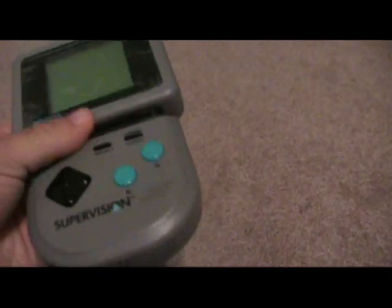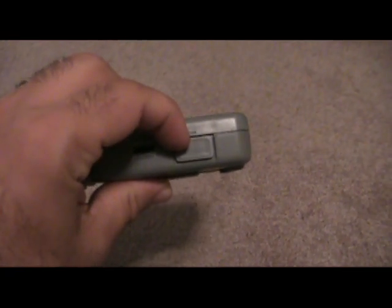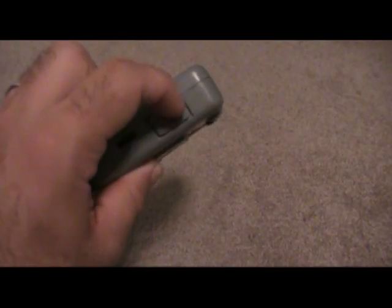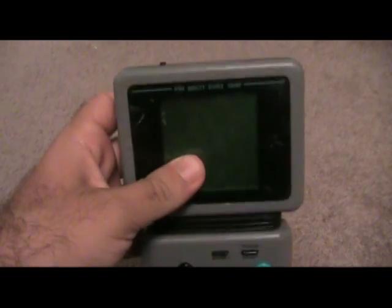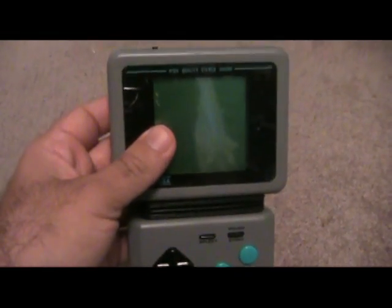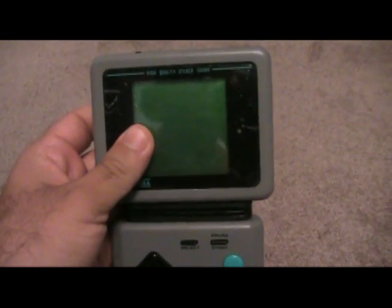There's a connection port here, and sold separately there was a cable that let you hook it up to your TV and play through your TV. What was even cooler was, unlike black and white, it would add four colors to it — kind of like a Super Game Boy. What's interesting is this came out two years before the Super Game Boy.